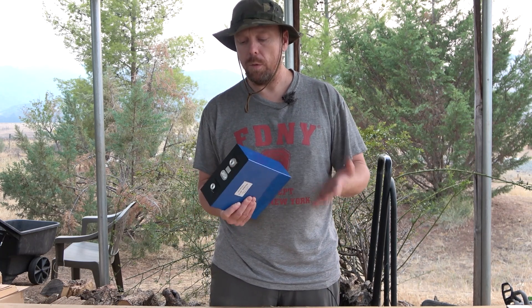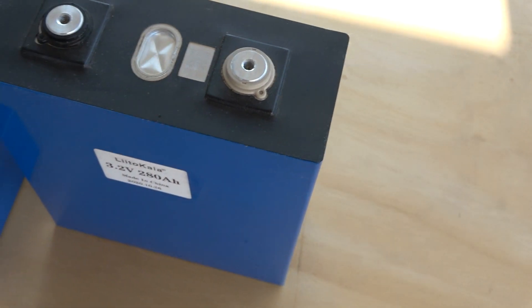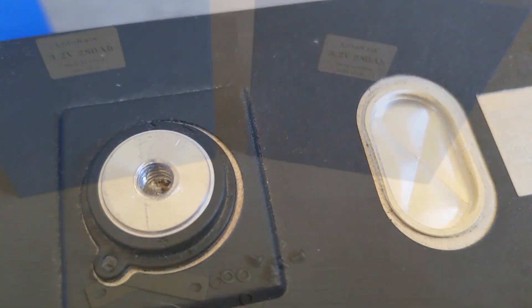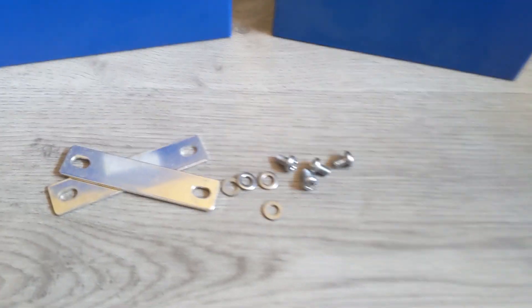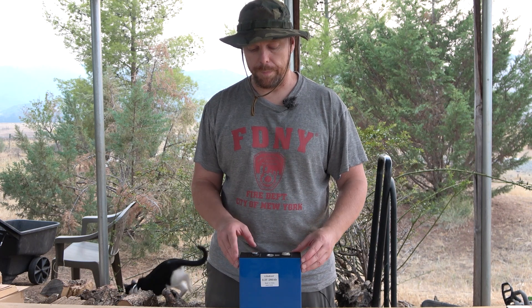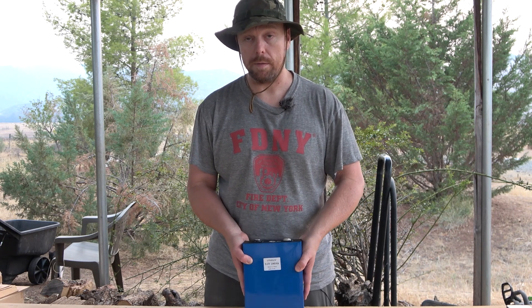There are a few things I don't like. The positive terminal is black, which is counterintuitive — normally black is negative. Also, these only have M6 screw holes, which makes finding good hardware tricky. I ended up settling on set screws to bolt the bus bars and terminals on, which will make assembly much easier.